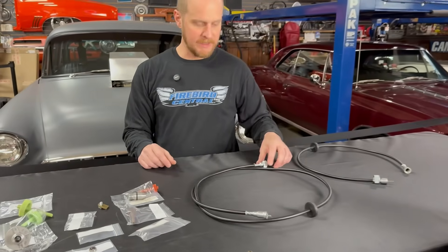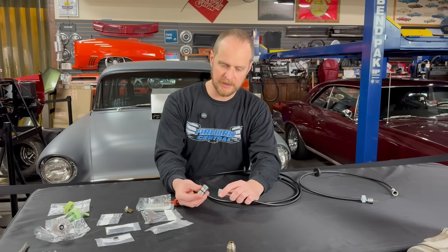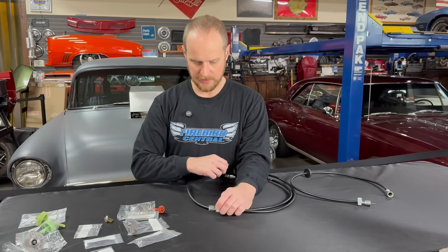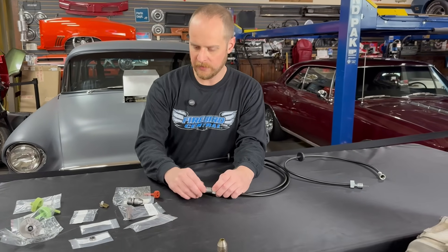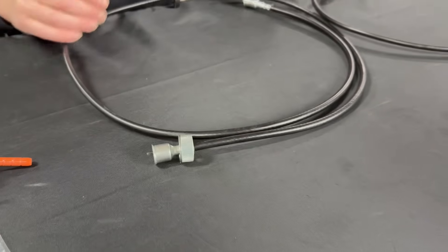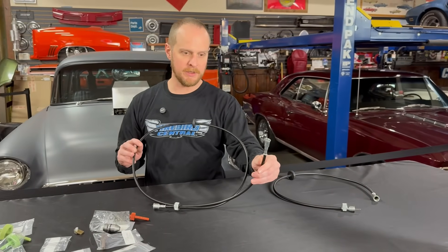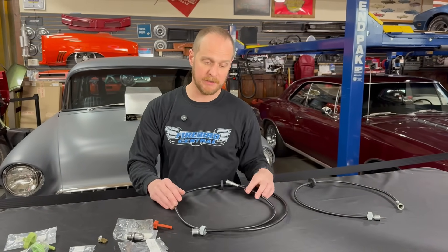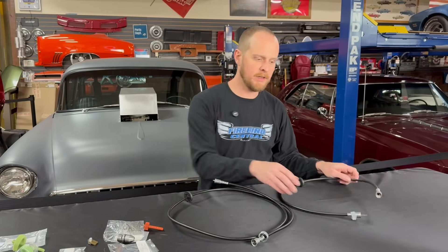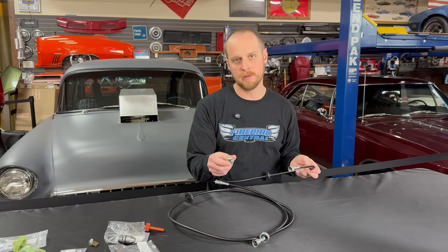Once you get that into the transmission, your speedo cable is just going to screw right on the back of that, and your inner cable will connect with the speedo gear that is going to run all the way up to your speedometer. If you're replacing your cable, you also want to make sure you get the correct style — '69 and up is going to use a clip-on style at the speedometer, while '67 and '68 Camaro and Firebird has a screw-on connection where it meets your speedometer.